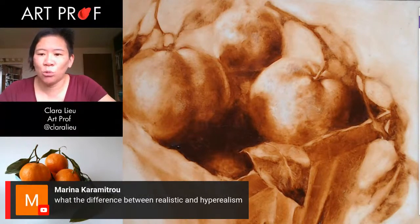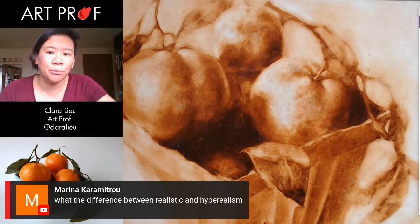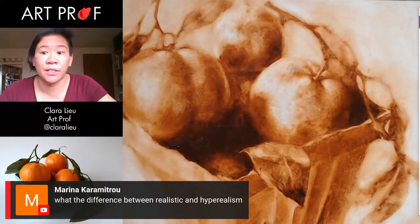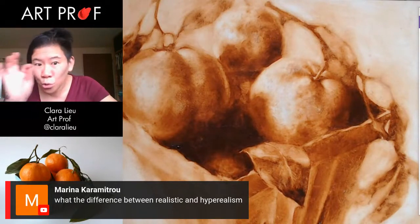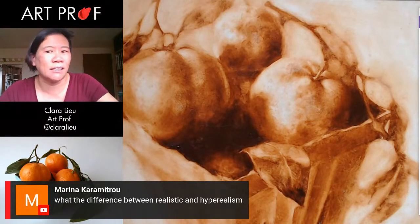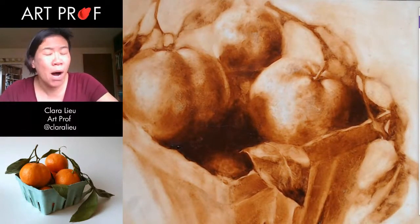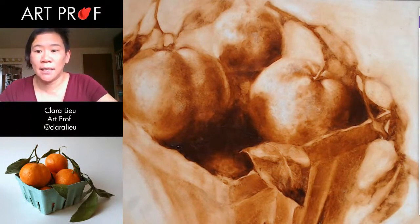Marina asks, what is the difference between realistic and hyper realism? I think that depends on the person — people have really different definitions. To me, hyper realism would be something that looks like a photograph, just to the dot details. Realistic to me probably means something more like recognizable as something in the real world — like you can say, oh yeah, that looks like an orange or that looks like a cup. That's my definition, but it really depends on the person.